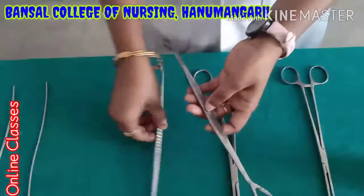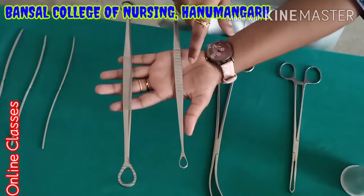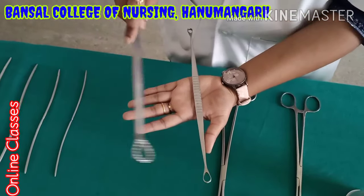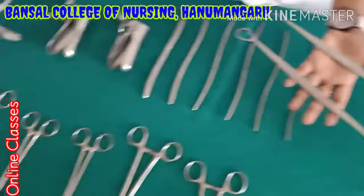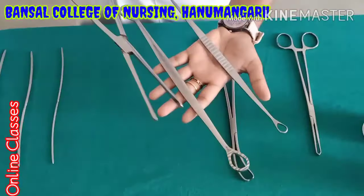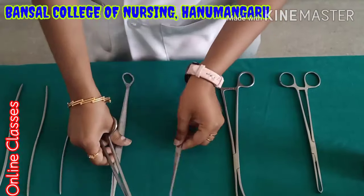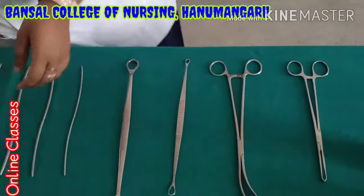This is the curette. Here also sizes are available — small size and big one. If DNC procedure or any abortion time, they will do curettage. Then after curettage, they will remove the particles using the ovum forceps. These two instruments are very very important in DNC and abortion procedure.